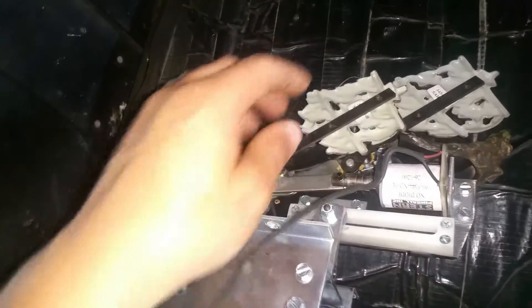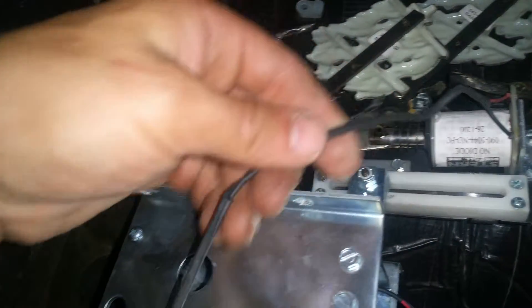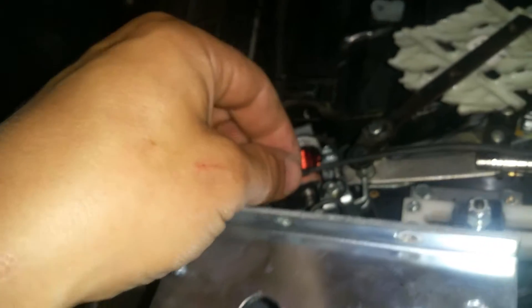We had trouble with the Pirates of the Caribbean ship — the sailors were not raising, so we weren't getting continuity on the wires. We pulled the ship out and looking at it, we could feel the wire is broken inside the sheath. You can see that little pinch point right there.